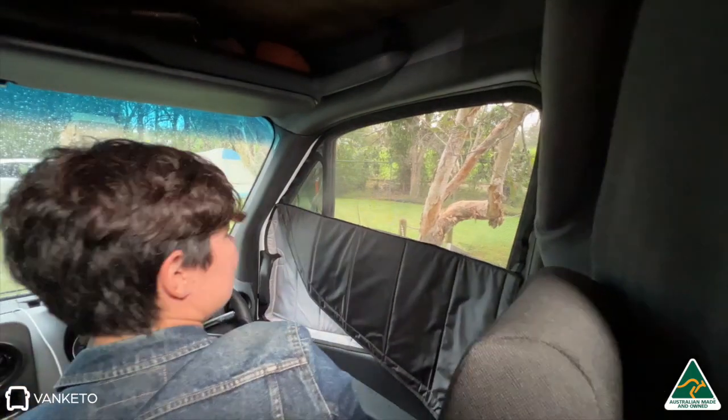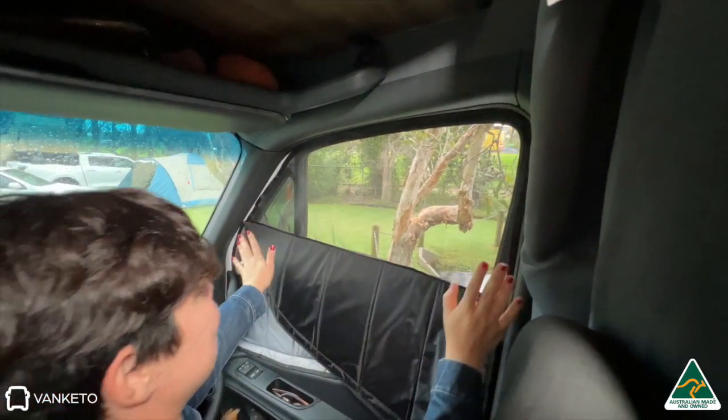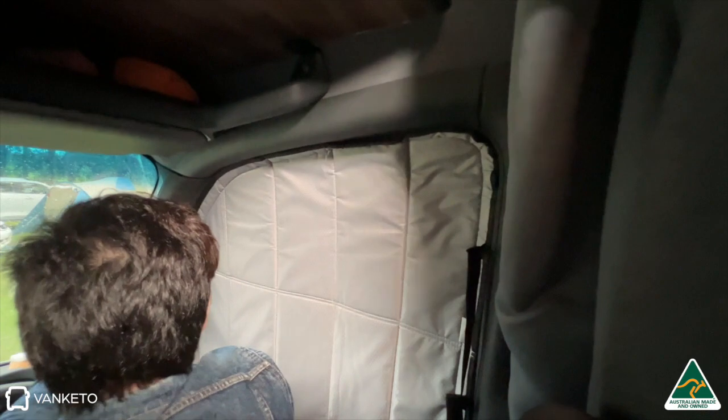It's been a lifesaver for airflow as well — being able to have the windows open but not worry about insects and everything coming in. And we've got the Vankito blinds not just at the back, at the front as well, on both side windows.